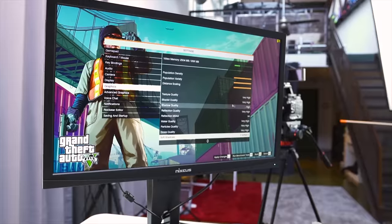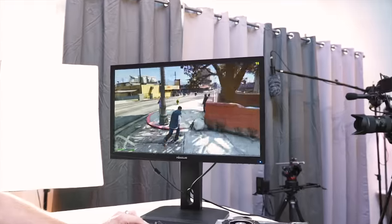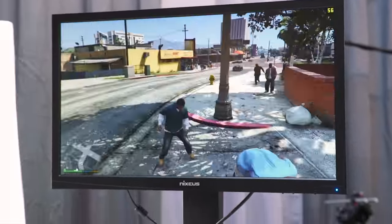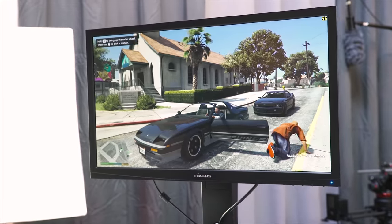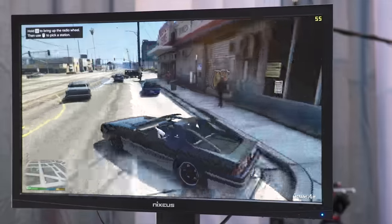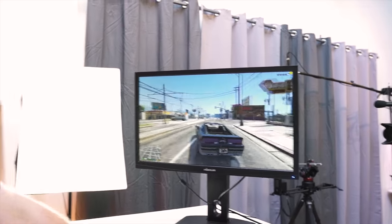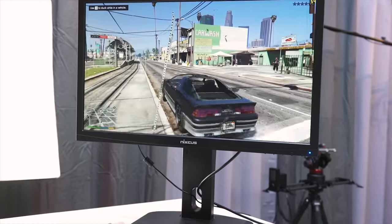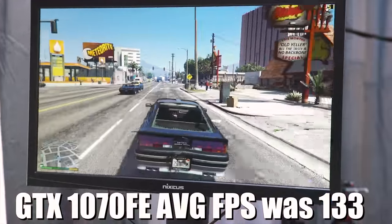Starting with GTA 5 at very high settings, we're hoping to stay above 60 FPS. We dropped down into the 50s at times, and when getting into a car and moving quickly, we dip into the 40s. It's a smooth 40 — not jumping all over the place — but I'd like higher FPS. Comparing to my GTX 1070 Founders Edition testing when it first came out, we're certainly getting lower FPS, so we are indeed bottlenecking the 1070 slightly.